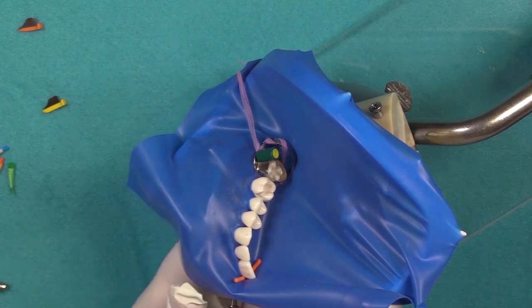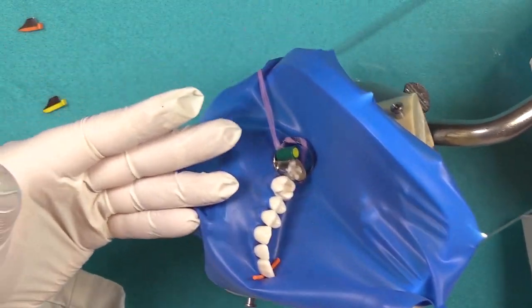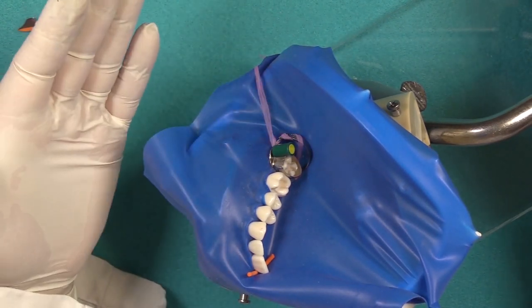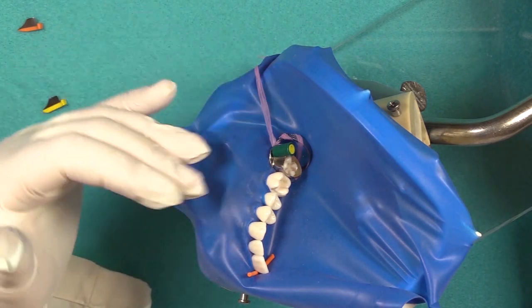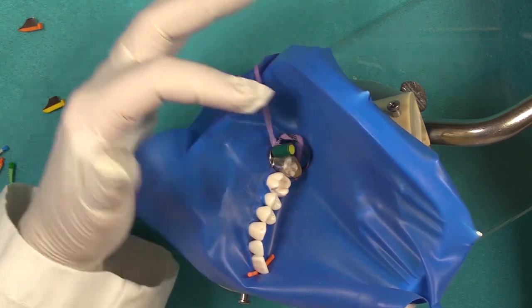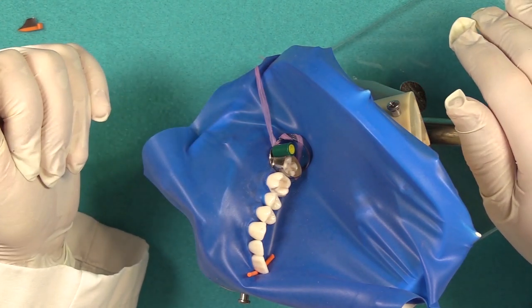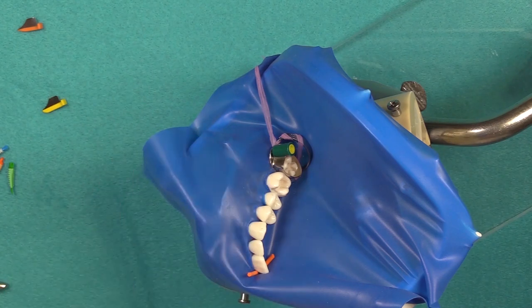The benefit of this real matrix is that I was able to keep the clamp in place along with the matrix system. But if for some reason you had to remove your clamp in order to do the restoration, you can still remove the clamp and the little matrix hub will keep the dam intact — it'll keep it so that it doesn't slip off the tooth. That's the benefit of using the real matrix system.